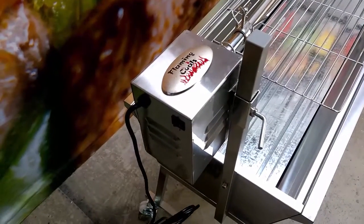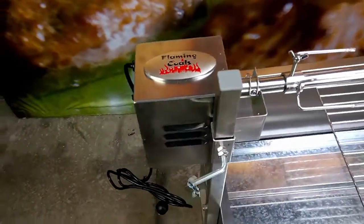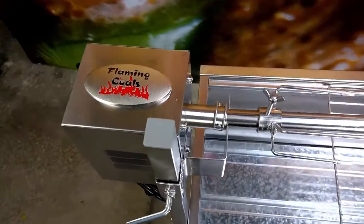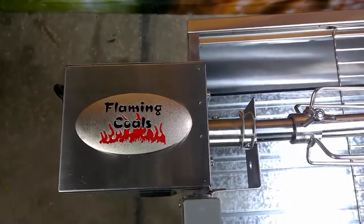The spit comes with a stainless steel cased motor and although we rated it at 30kg capacity, it has been proven to turn a 75kg load for more than 200 hours continuously. It has all metal gears, fan cooled and comes with a 2 year warranty.